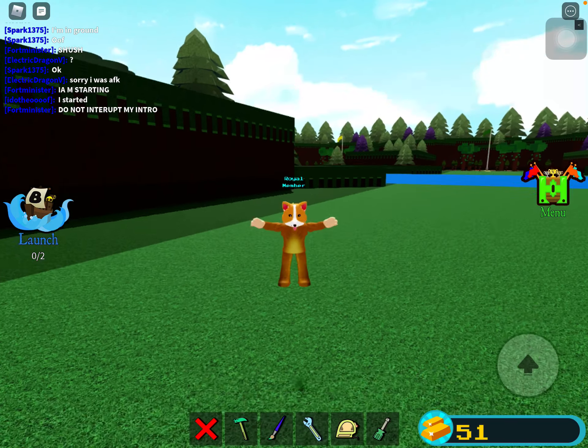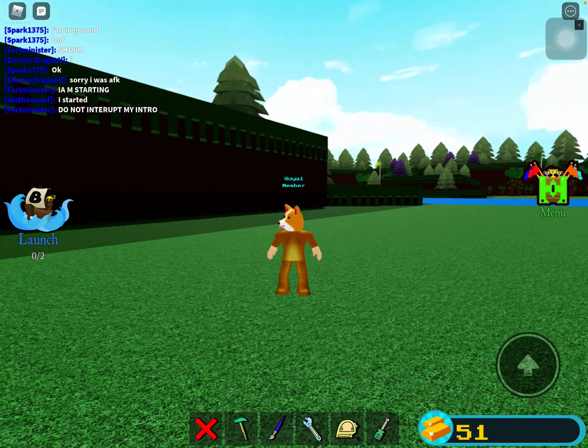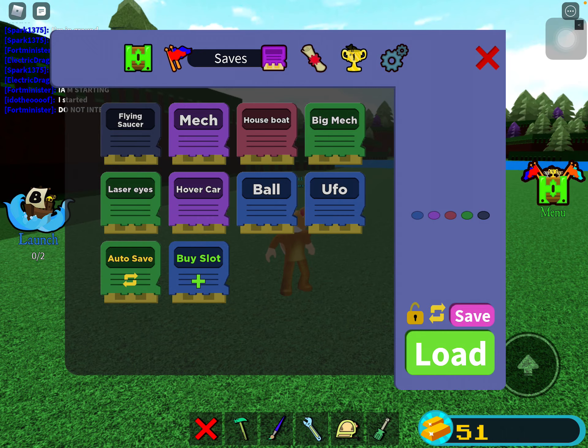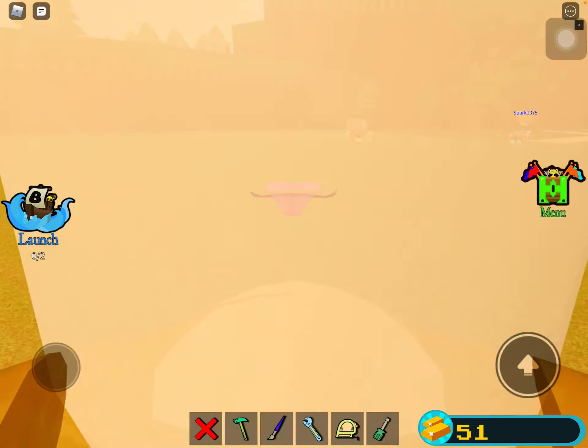Hello everybody. Today we are playing some more Build-A-Boat. I'm making a tutorial. It's called a houseboat — that's what I personally call it. Also, I'm here with my friends today.